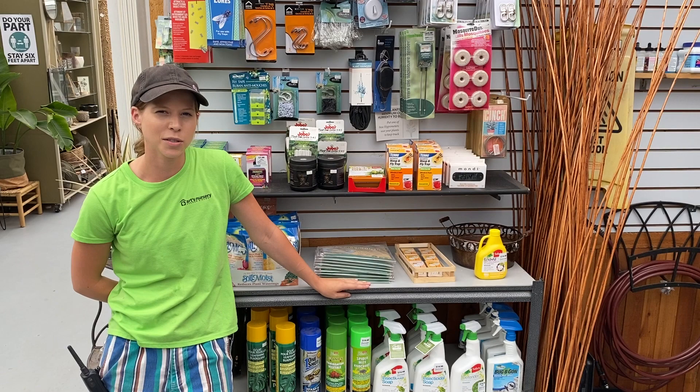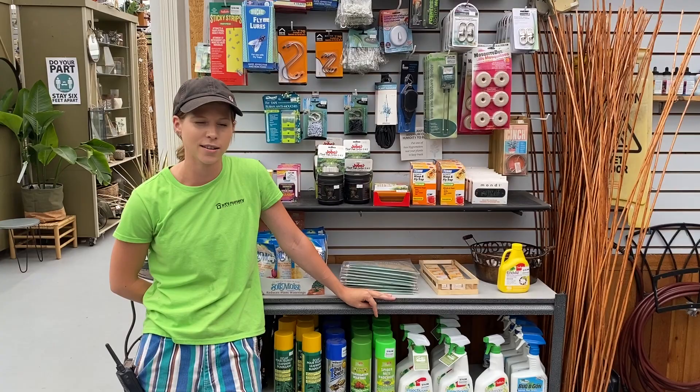Hi, Emily here at Arts Nursery, just in the back of the tropical house. I just wanted to talk today about two or three common household pests that I get brought to me pretty often, and that would be the mealybug, spider mite, and fungus gnats.